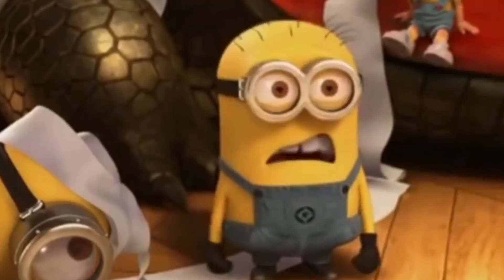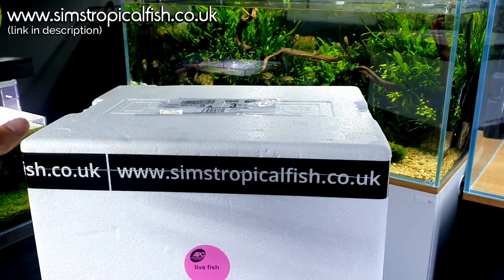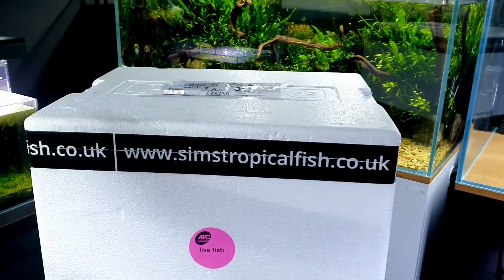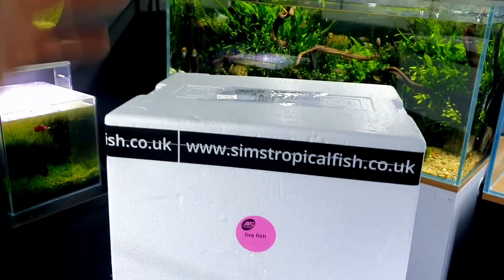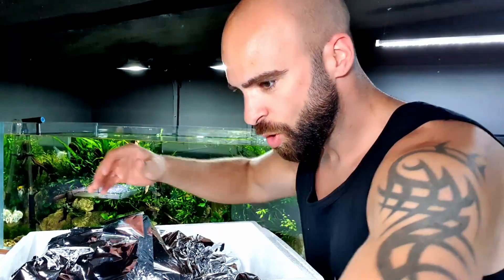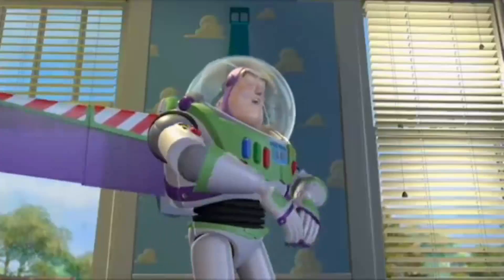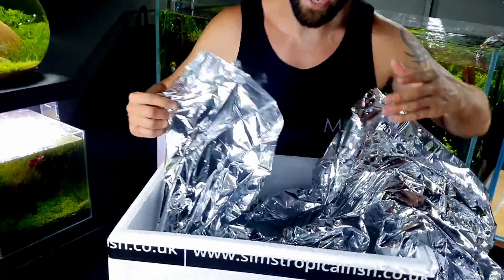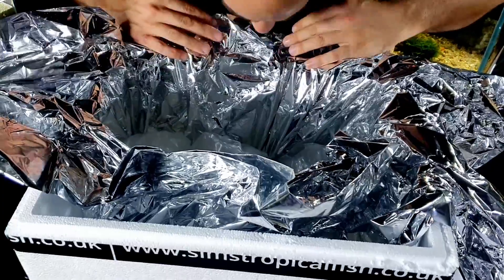These fish have been sent by Sims Tropical Fish — a massive thank you to them, guys. Links are below and above, go and check them out. They're still shipping fish and still have stuff available. I also did a recent video touring their shop, I'll leave a link to that as well. So this is not going to be a massive unboxing because these are just schooling fish — we've got quite a few of the same things. There are no heat packs in here this time because it's so hot in the UK, they would just cook them.